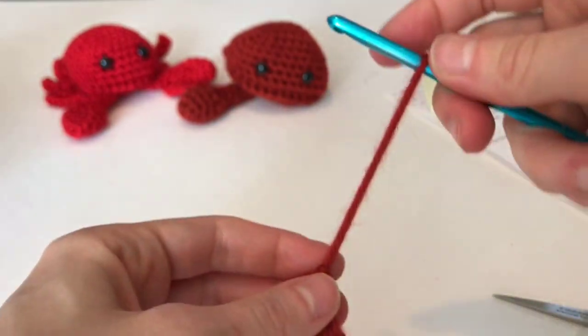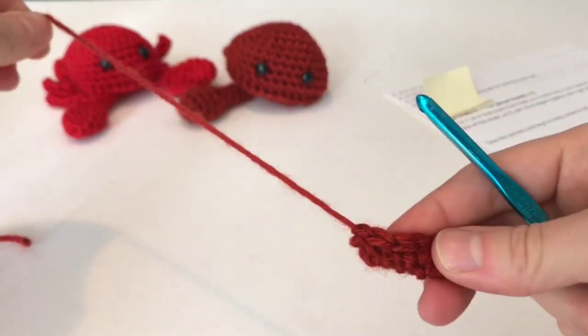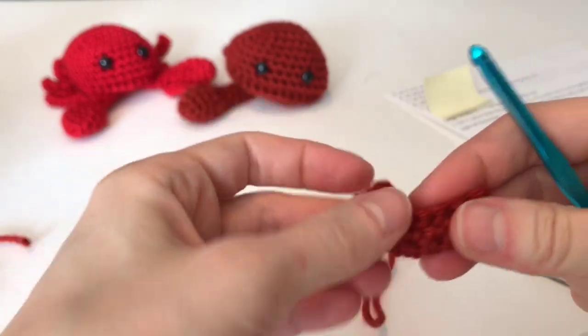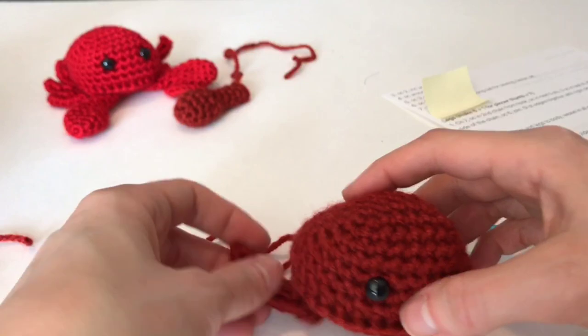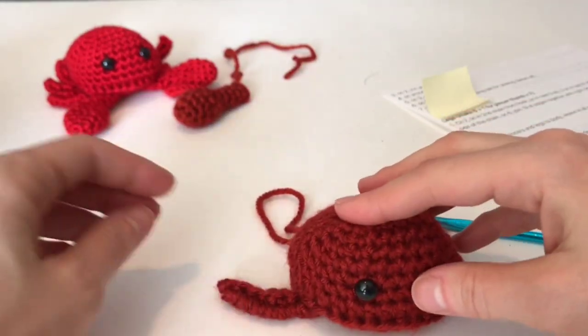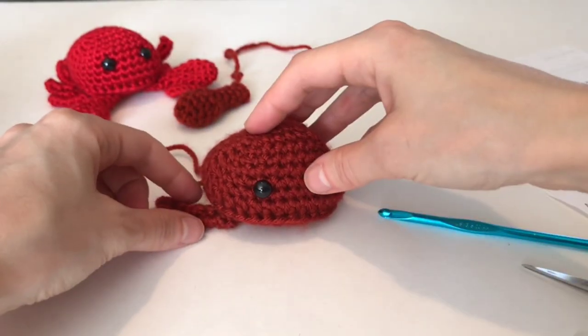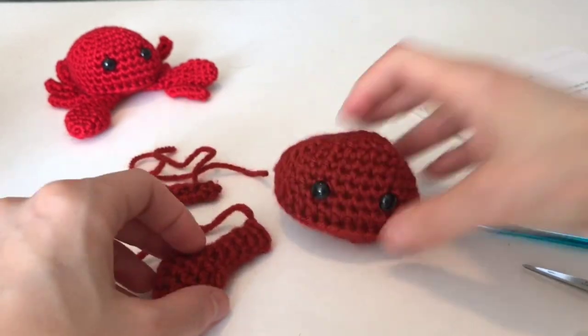Yarn over, leave a long tail for sewing, and make six more of these. Then you're just going to sew them onto the body.